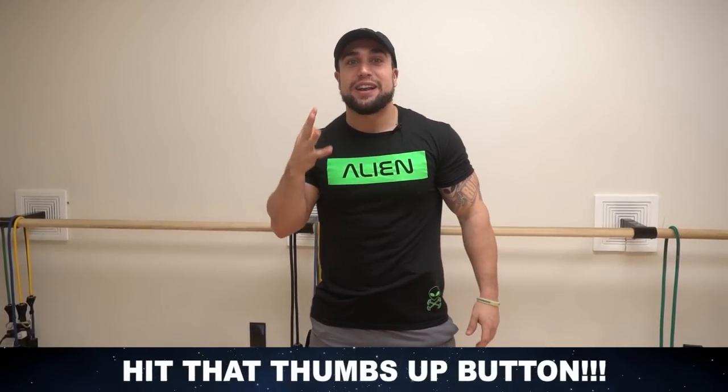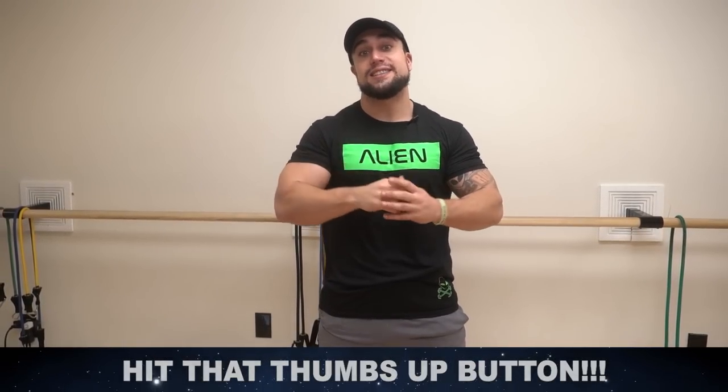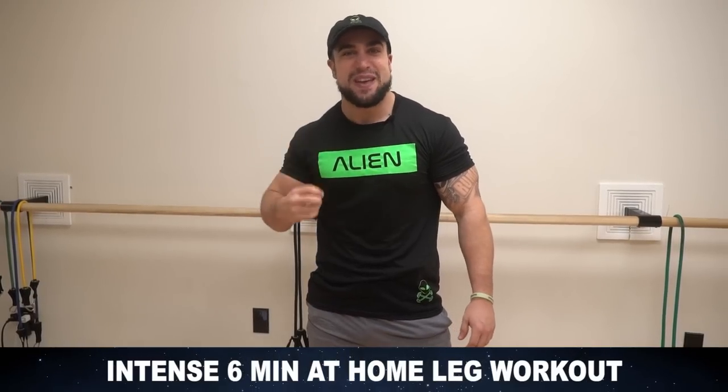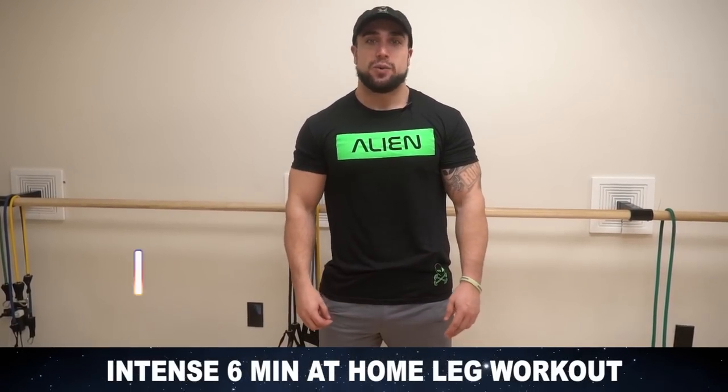What is going on aliens? I'm Mike Rosa and welcome to the first video of my new series: intense six minute workouts. I'll be starting this at home and today we're gonna be crushing our legs. Intense six minute at home leg workout — those legs are gonna be on fire. Get fired up because we're gonna push together.